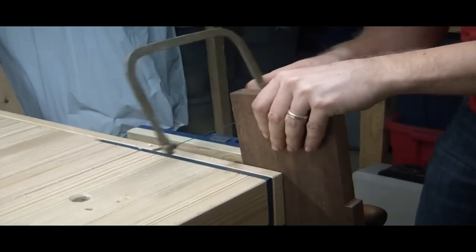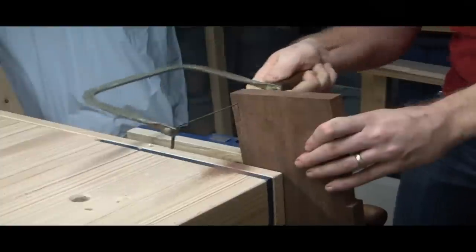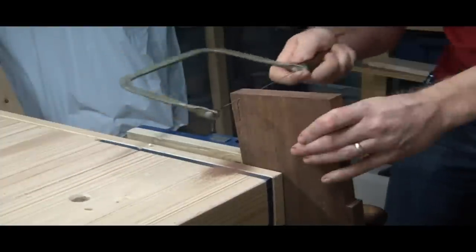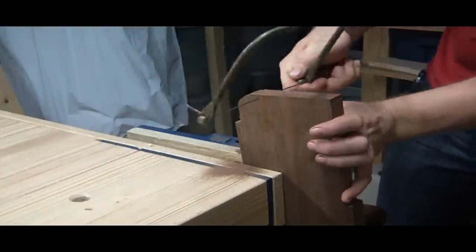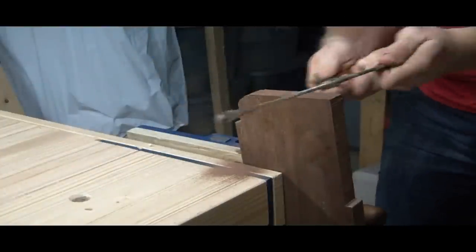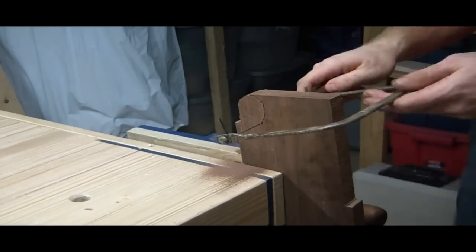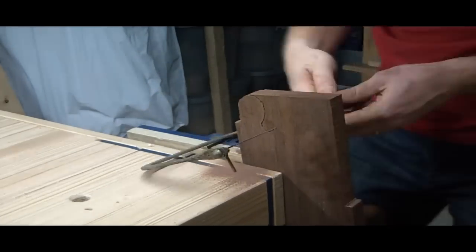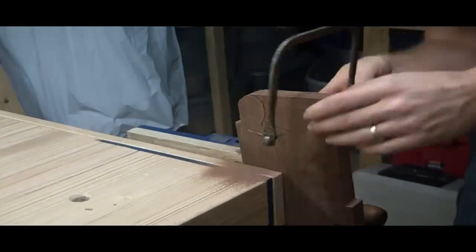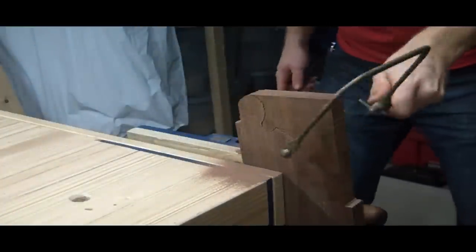So let's get to cutting. First thing is to get out the coping saw and start going to town. A lot of people would find this very boring, and in many ways it is, but I actually kind of enjoy it. It is an art in patience and a good way to learn some hand skill, hand-eye coordination. Keeping the blade at 90 degrees is very important, otherwise you're going to have a lot of work to do with a file afterwards.